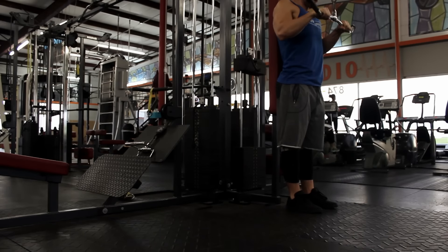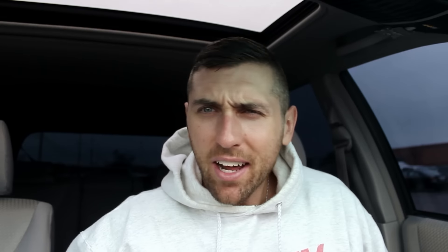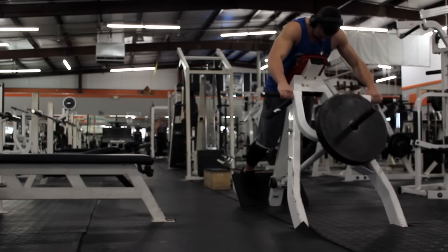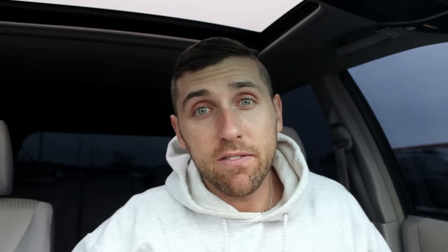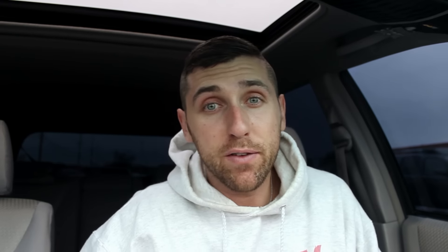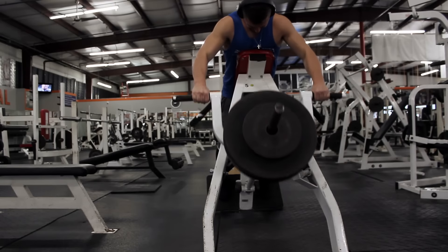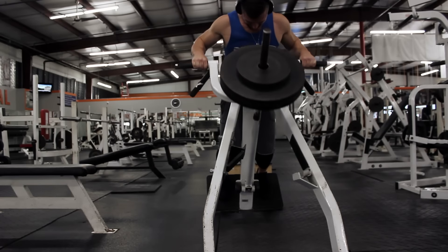After that, I moved into what I would consider fluff work. I did some tricep extensions — nothing really too exciting there. Then we moved into some chest-supported rows. He left it up to me, so I decided to go with a T-bar movement. I haven't really done a movement like this in a long time, so I figured I would just work on explosiveness. We're still working within the 12 to 15 rep range. These workouts are much shorter than I'm used to, but with these AMRAP sets, it is killing me — tough workouts, but you're getting adequate volume.